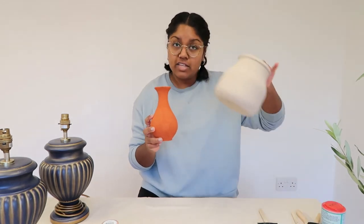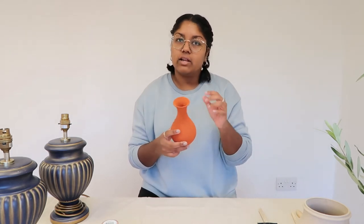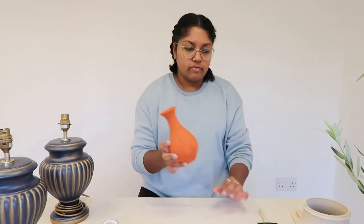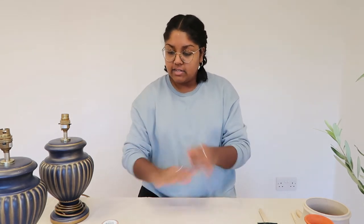I love how textured the vases came out, but for a lamp base I just didn't want little bits because if you touch this too much, little bits will come off of it. And since this is going to be touched to switch on and all of that, I want it to be a little bit smoother. So let's get started.